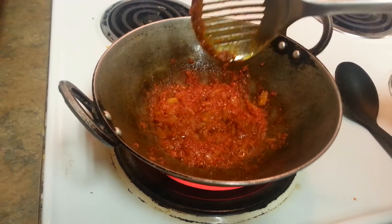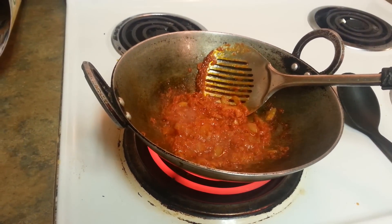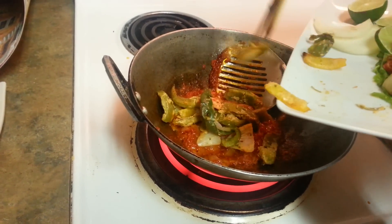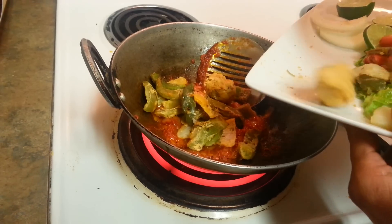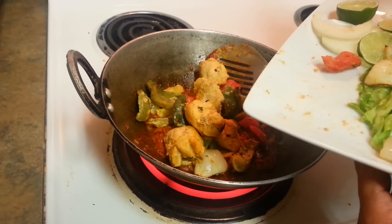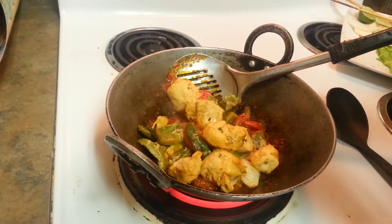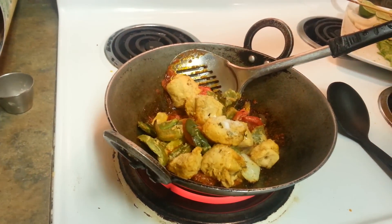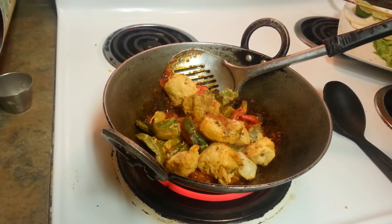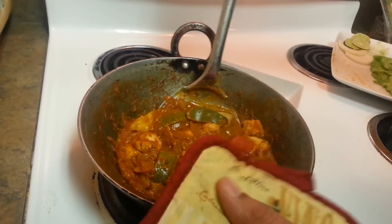Our masala is ready — it has started leaving oil on the side. This paste-like consistency is what we are looking for in our masala gravy. Now I'm going to drop all of our barbecue veggies into it, and chicken pieces go in too. Then add a little bit of water and let it cook for 10-15 minutes. At this time I also have to add all the spices — you can adjust according to your spice level. I'm adding basic spices: salt, some garam masala or curry masala, and some chili powder, not much. We'll add water, mix everything well, and let it cook for 15 minutes. We don't need much cooking since our veggies and chicken pieces are already baked.